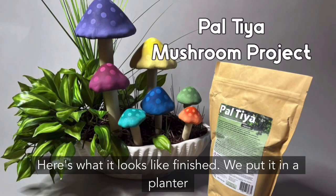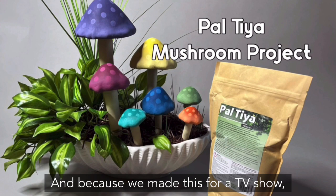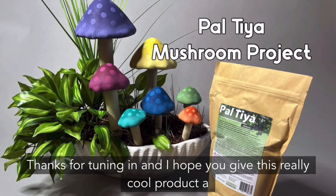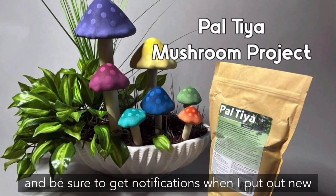Here's what it looks like finished. We put it in a planter so you can see what it might look like in a yard. Because we made this for a TV show, we had to bring a yard we could take with us. Thanks for tuning in — I hope you give this really cool product a try. It's been a game changer for me. If you like this video be sure to like and subscribe and get notifications when I put out new content.